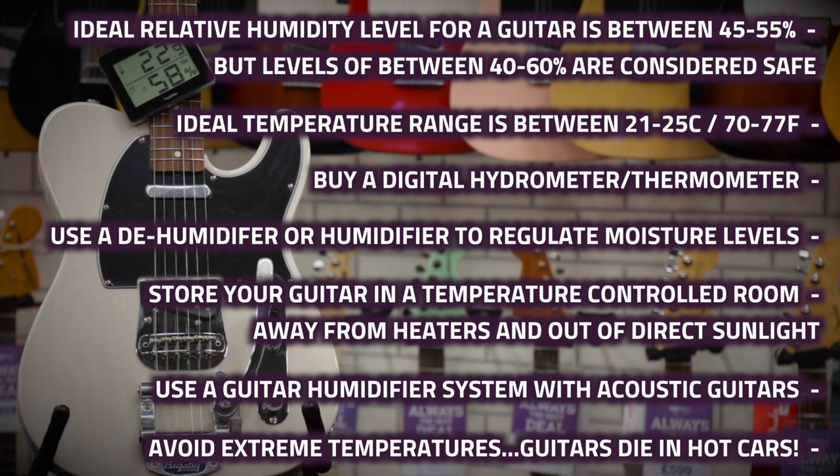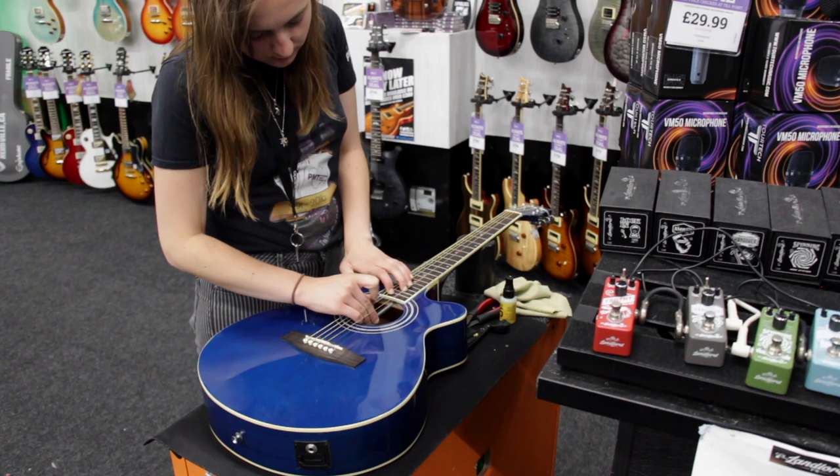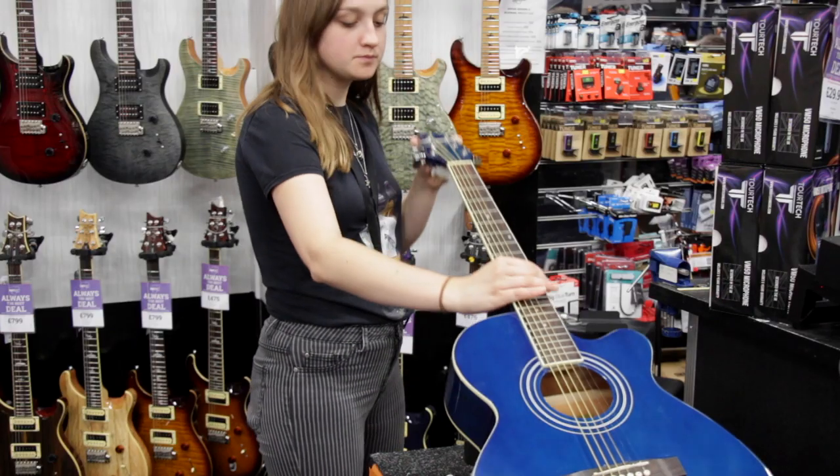Remember, just like dogs, guitars die in hot cars. It's completely normal for a guitar setup to need a little tweak every once in a while due to the neck moving slightly, but if you are worried that your guitar might be suffering from any problems caused by humidity or temperature levels, do bring it down to one of our stores and our experts will be happy to take a look.